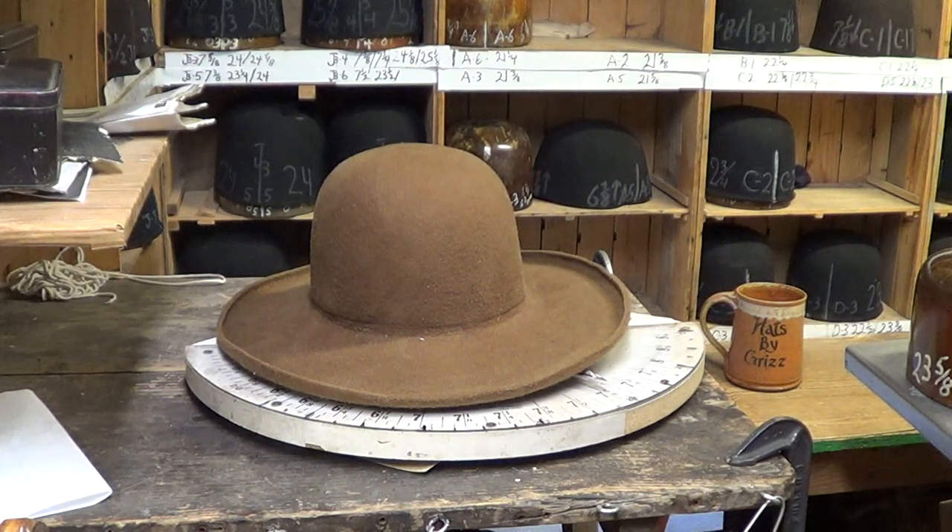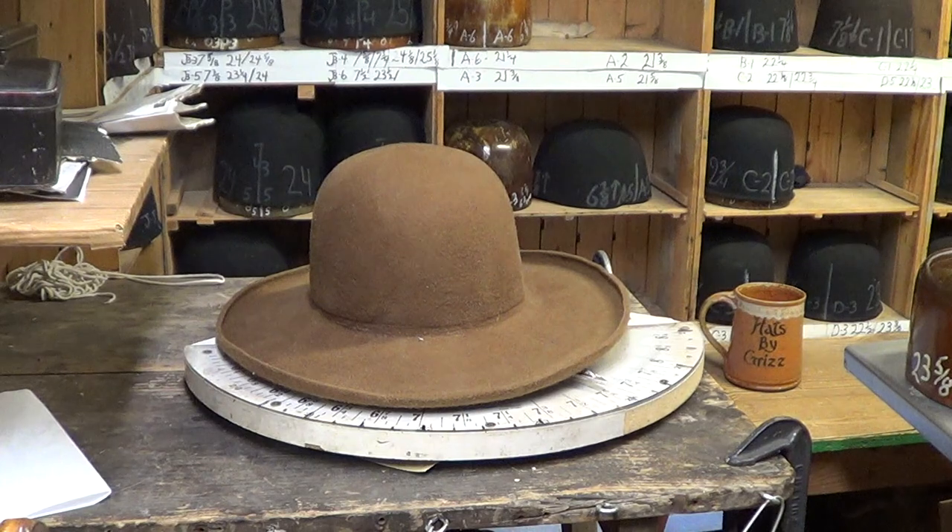So what the customer ordered was 23 and 5/8ths, correct? Uh-huh. And where is this hat going? Germany. Alexander in Germany.